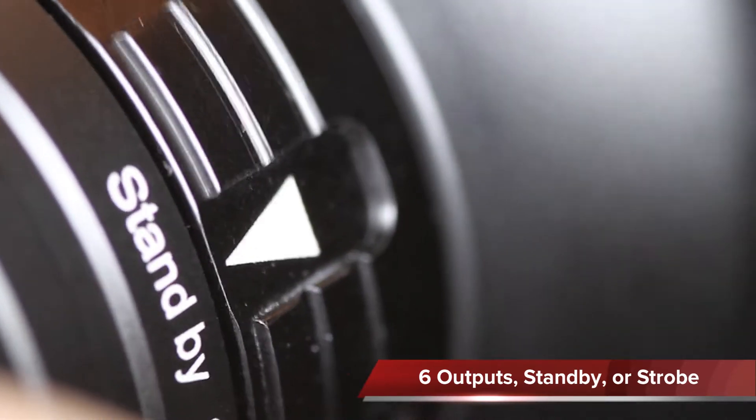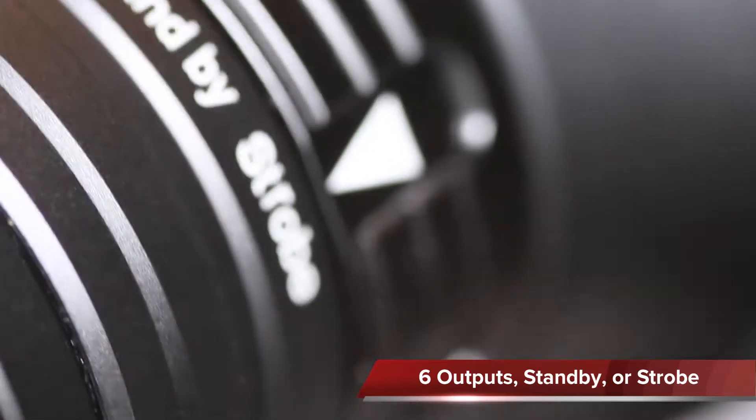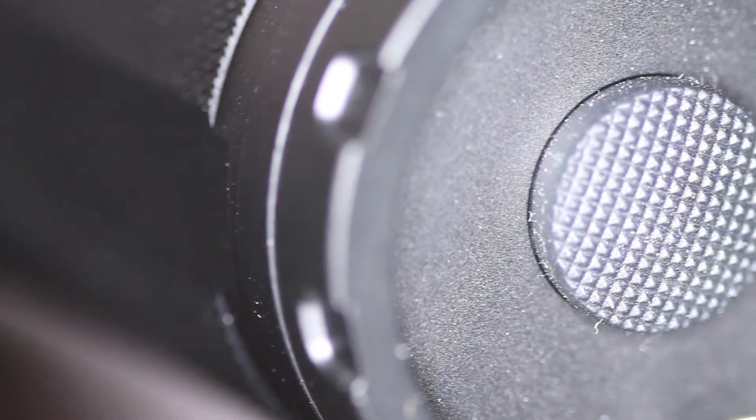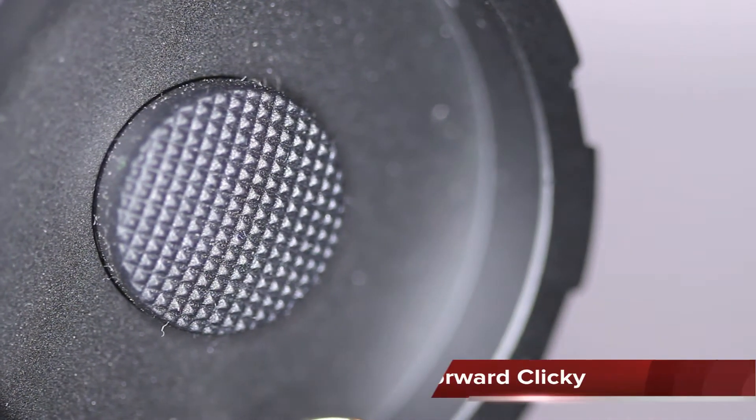Standby allows one-hand action. At the tail end, there is a textured rubber boot for the forward clicky switch, and it is recessed for tail standing.